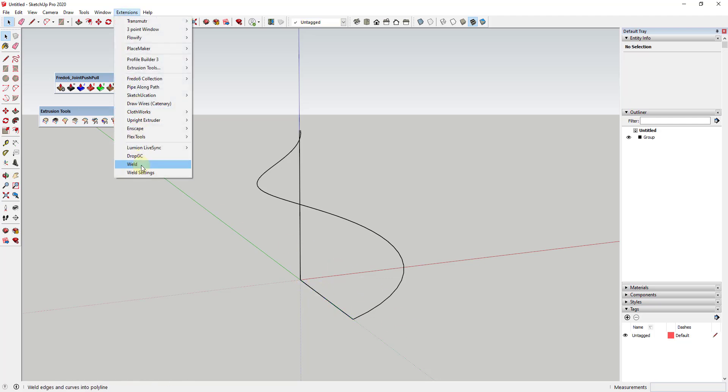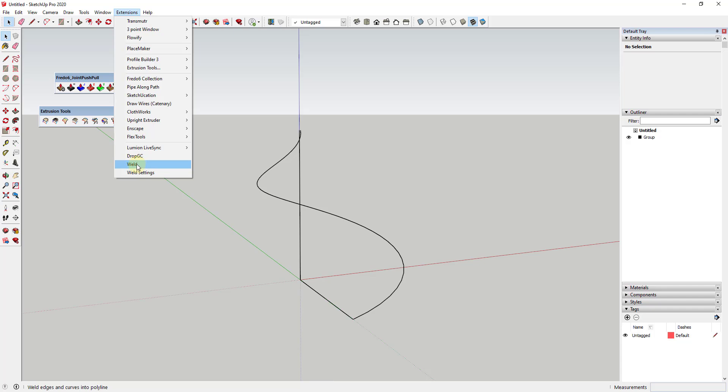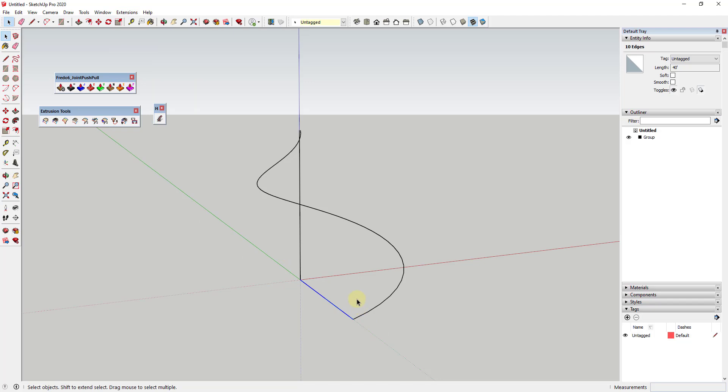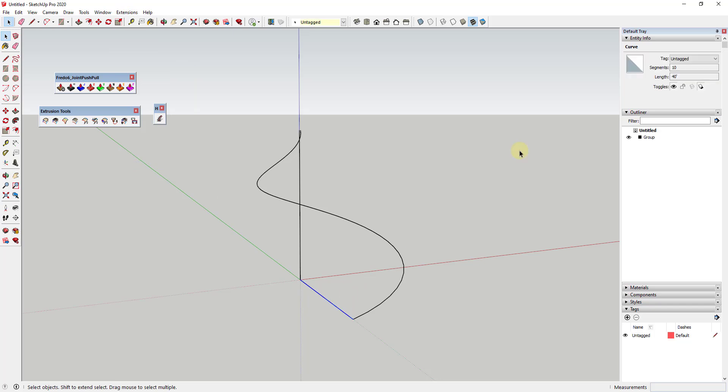You need to download the extension Weld. What Weld does is take a number of edges and make them into an individual curve — it welds edges together into a curve, so even if they're straight, SketchUp will consider them a curve. So we go to Extensions > Weld. Now if I click on this, notice how it says 'curve.' Even though it's made up of 10 segments, it's a straight curve — but it's still a curve.